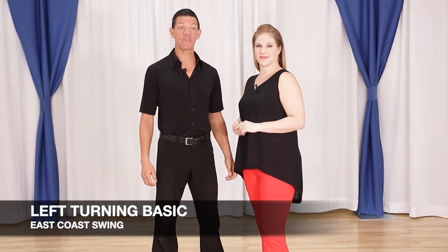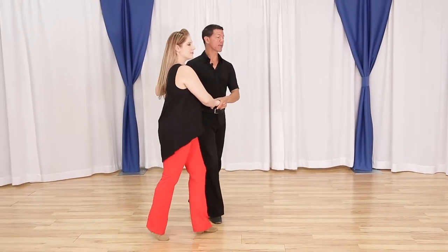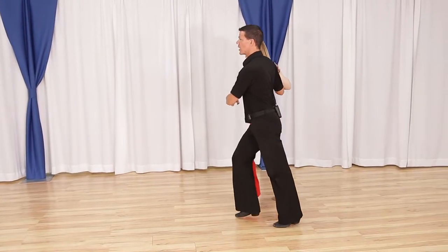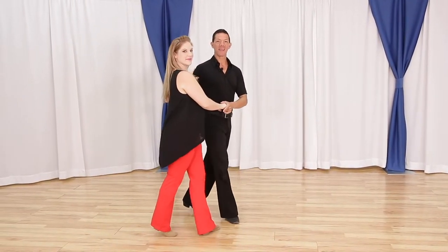Alright, now let's take a look at the left turning basic for East Coast Swing. It starts with a rock step, a rock step, a triple step, triple step, a rock step, a triple step, triple step, and rock step.